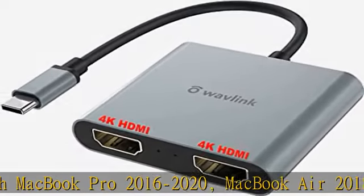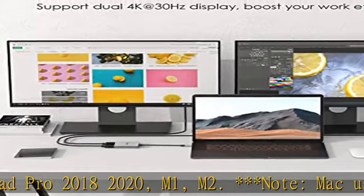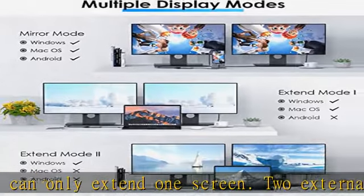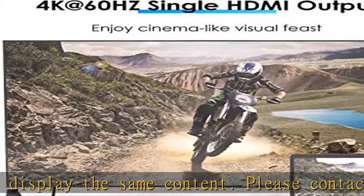This Type-C HDMI adapter is a good choice for Windows users, as it supports three different modes under Windows OS: you can mirror your laptop or extend a screen to two identical or distinct external displays (AAA, ABB, or ABC). It will not allow for split screen under macOS due to system limitations — macOS supports AAA and ABB only.